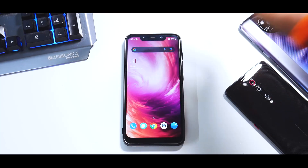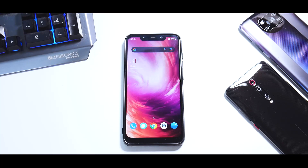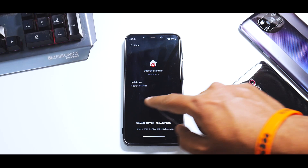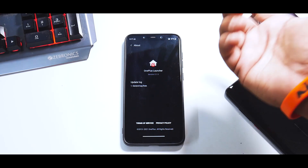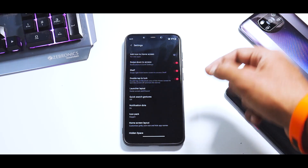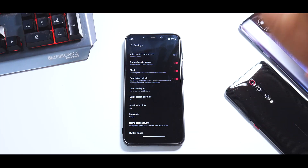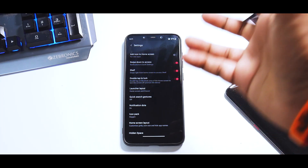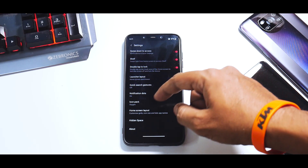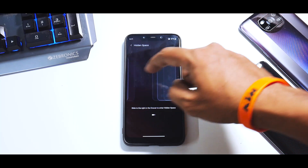Let's talk about the launcher first. If you long press and go to Home Settings and then About, the version is 5.1.5 with general bug fixes. You have options like add icon to home screen, swipe down to access notifications or quick settings, and shelf which you can enable or disable. Unfortunately, Google Discover or the Google feed is not there. You have quick search gestures, notification dots, icon pack options, home screen layout, and hidden space.